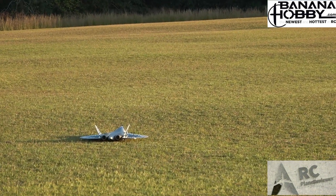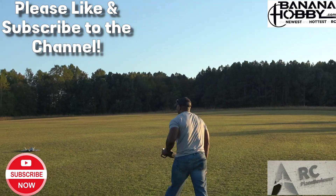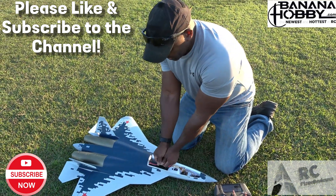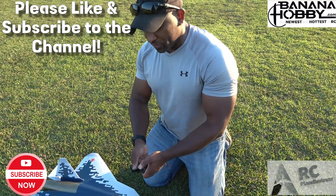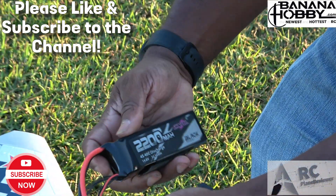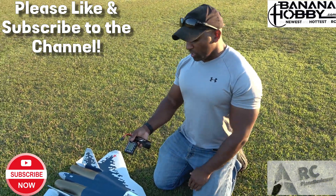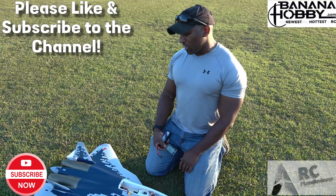This thing flies so good without any wheels on it — it's like, why would you fly it with wheels? Speed trial complete! We're gonna see what this 2200 4S is looking like after pushing this thing 80 miles an hour. It's slightly warm, not hot to the touch — feels like about 75°F. These are CHNL 2200 4S's — they're really good batteries. 8% remaining. Out of a 2200, getting about 3 minutes and 20 seconds out of a twin 40 and hitting 80 miles an hour — you really can't ask much more.